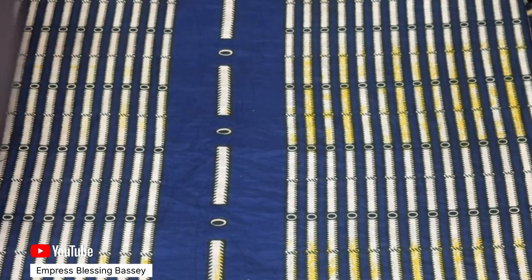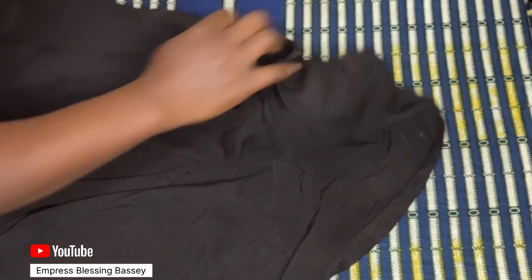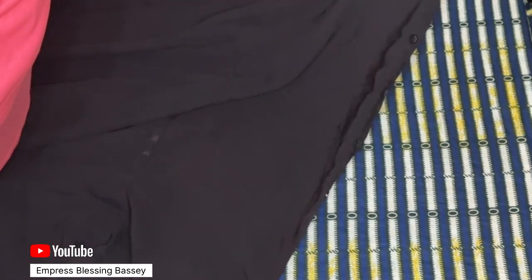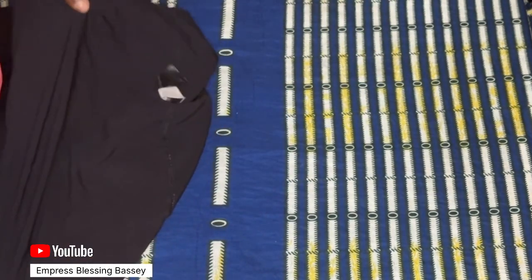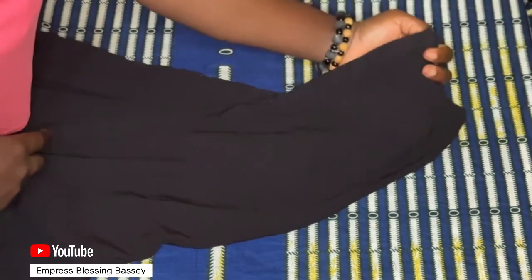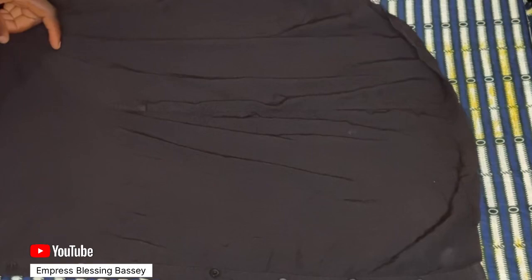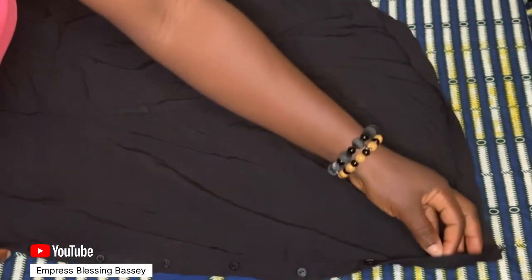I'll be ironing two different clothes so you can see for yourself. This is the first piece I'm going to iron — I'm going to show you the front and the back before I start, and after ironing I'll show you both sides again, so you can see the difference and confirm that yes, I only ironed it once but covered both sides — front and back — without having to turn the clothes over and iron from the back.